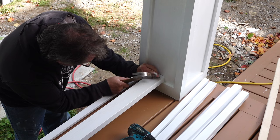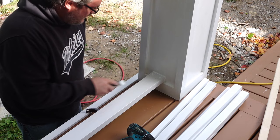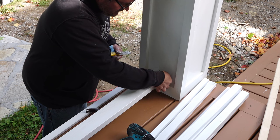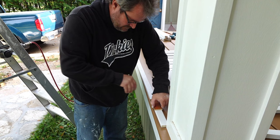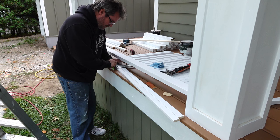Before moving on I take the time to caulk the seam and fill the nail holes — it's a lot easier to reach this now before the balusters are installed. I calculated the spacing for the balusters, then cut a block to lay it out on one of the strips, and then transferred those marks to the other strip.